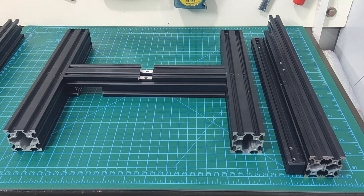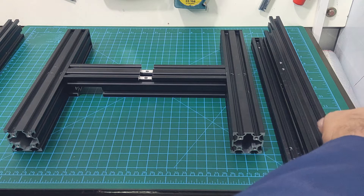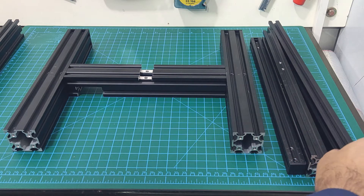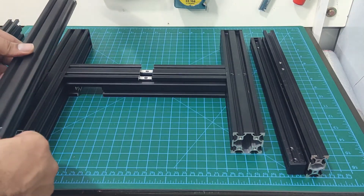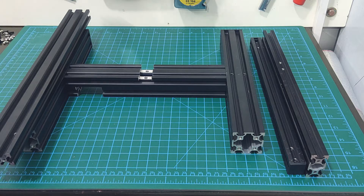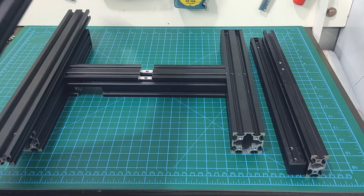Next, we need to connect the 2040 extrusions for the Z-axis. This is the trickiest part of the frame, and also the most critical. You need to make sure that you use the correct extrusions for the right and left side. The left side will have the holes for the Z-axis motor mount, and the right side will have the holes for mounting the power supply.